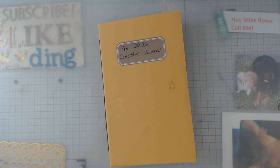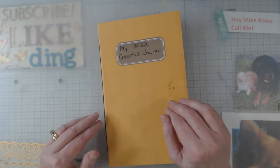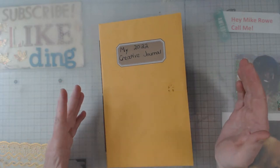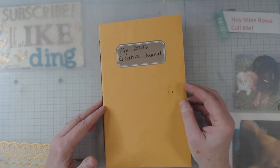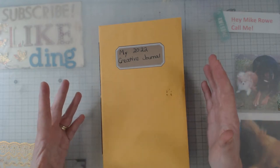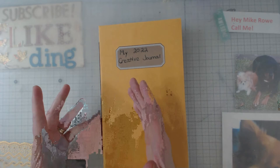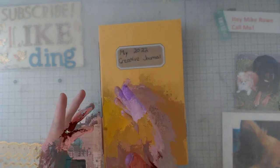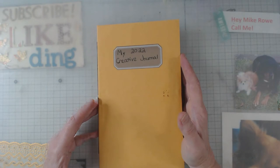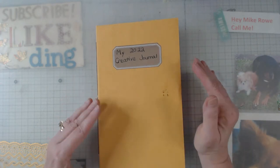Hey everyone, it's Elaine, and welcome back to my channel. Today I want to show you something that I saw Nick the Booksmith do. She's kind of my favorite YouTuber from way back when I started. She did the desert island challenge — we all had to do journals using just a few items — and that was probably my first real video, and I think it's my largest viewed video to date.